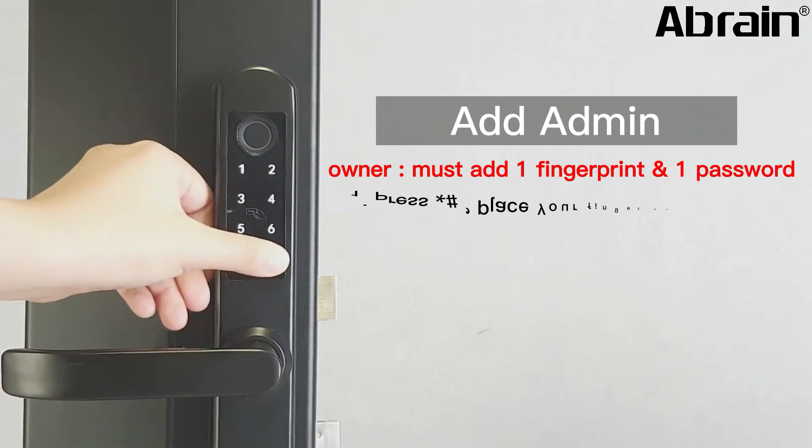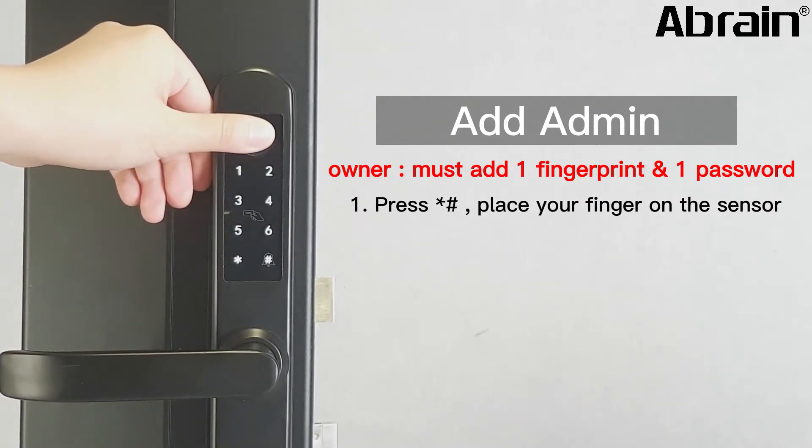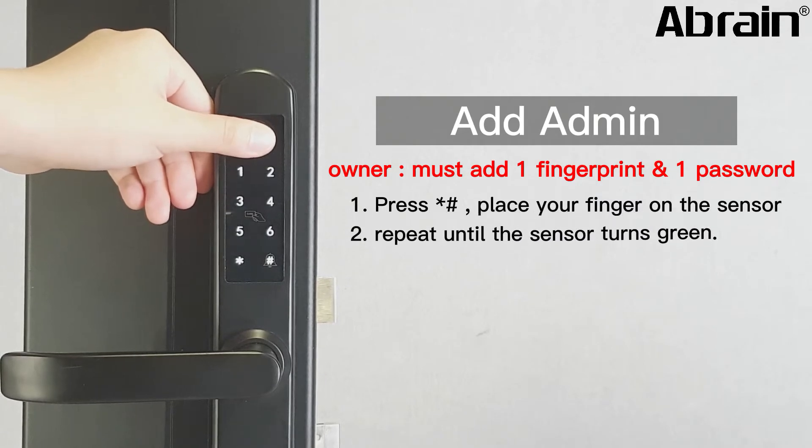Press the star H key at the smart lock. Place your finger on the sensor. Repeat until the sensor turns green.